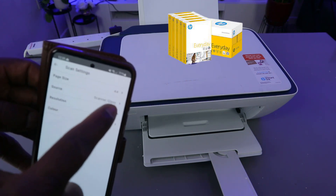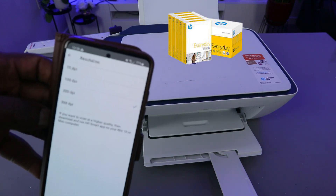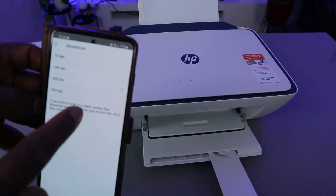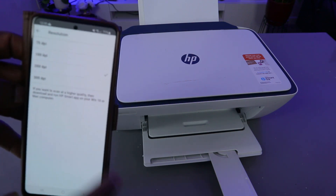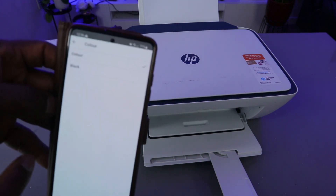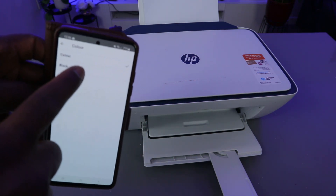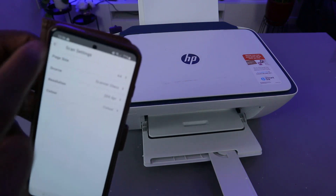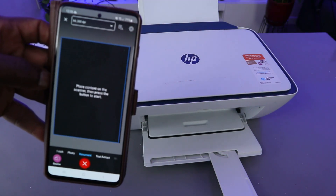The source is glass scanner. Now select resolution. The maximum resolution you can do with a mobile phone is 300 DPI. At the moment it's at 200 DPI. You can also select color or black — at the moment it's in color. Then go back and select Start Scan.